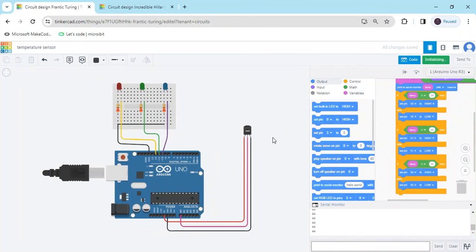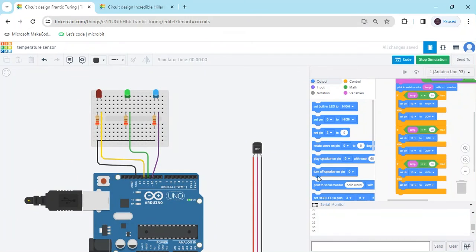Start the simulation to see all values. The LED is glowing. First condition: less than 30 — red LED on. Less than 60 — green LED on. Less than 90 — blue LED on. If the value is 85, blue LED is on. If less than 60, green LED is on. If less than 30, red LED is on. If greater than 90, all three LEDs are off.